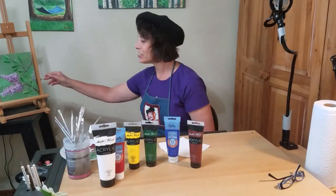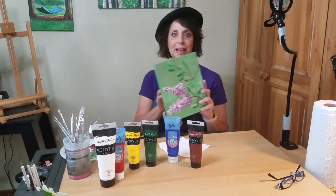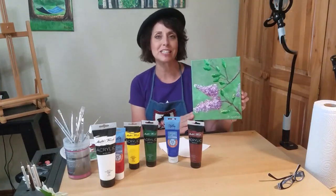Hi, I'm Holly with the Pioneer Library System. Thanks for joining me today.